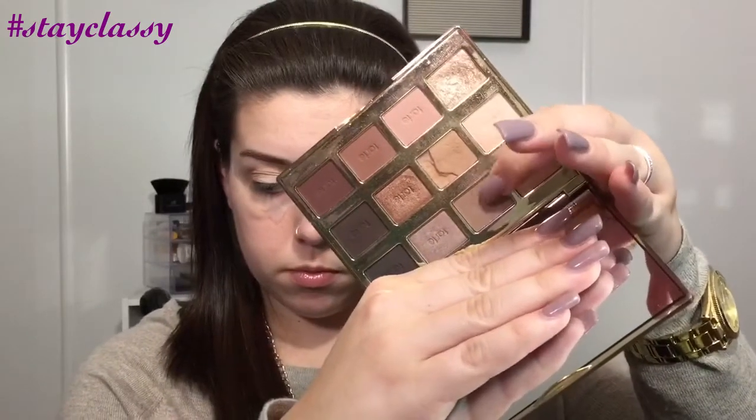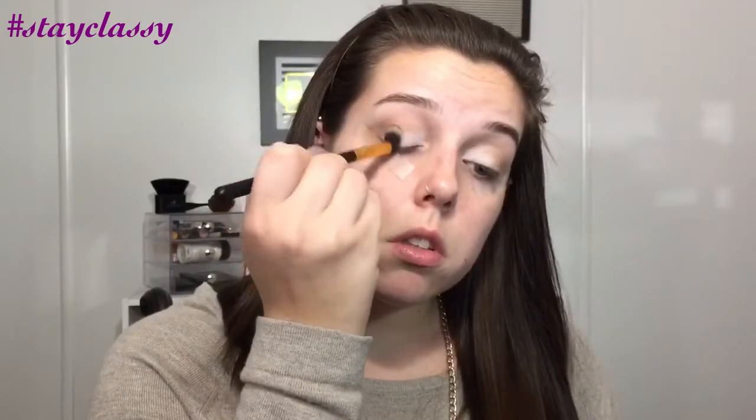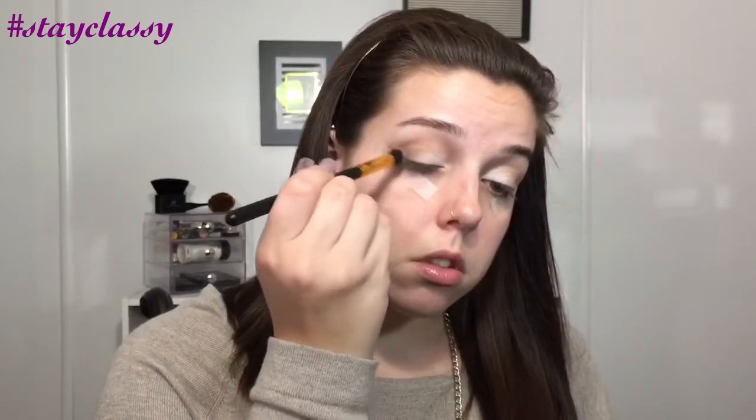The next shade is the one right above Smarty Pants, called Jet Setter. We're going to do pretty much the same thing — it's just a little bit warmer and darker of a brown. We take that and put the majority of it in the outer corner, the outer V of the eye, making that cat-like shape. Then I take it with my blending brush and drag it into the inner crease area, but I stay off of the lid.